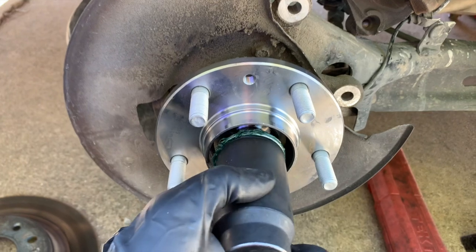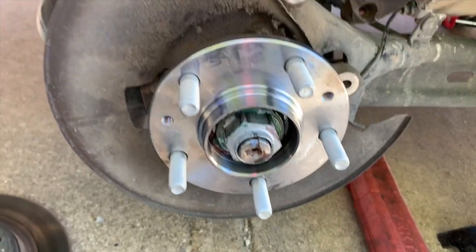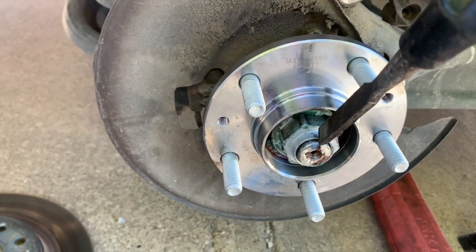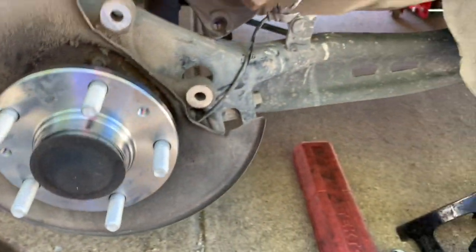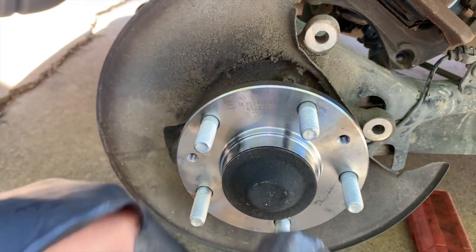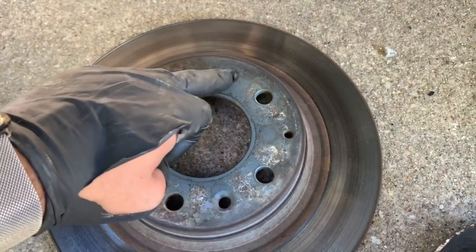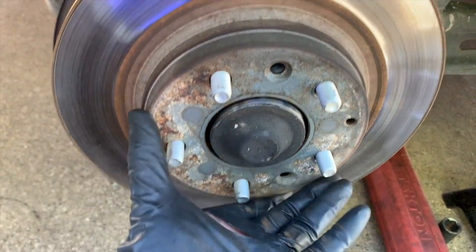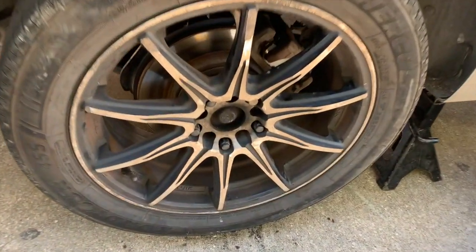If the bearing doesn't go in, tap it with a bigger socket — and it went right in. Start the nut by hand, then make sure you do the lock so it doesn't move, and put your cap back on. Tap it carefully making sure you don't hit your studs. Put the brake disc back on, make sure the holes align with your Torx, put the caliper back on, and you should be good to go.